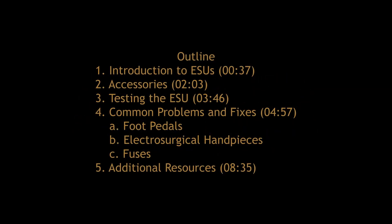In this video, we will first introduce electrosurgical units and discuss the accessories required for their function. Then we will demonstrate how to test the unit is working properly and show how to resolve several common issues with the device.